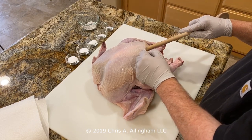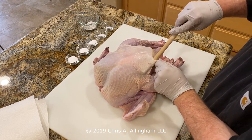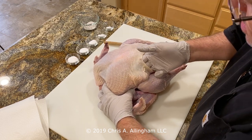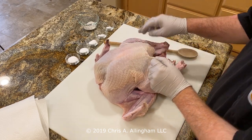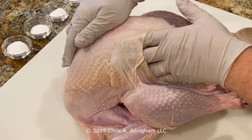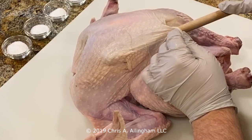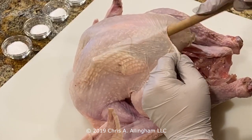Now it's time to begin to loosen the skin. The process of salting a turkey means you'll have to loosen the skin over the breast area on both sides, and also over each thigh and each drumstick. There are no style points for doing this — you don't want to poke a hole in the skin if possible, but if that happens it's not the end of the world. Having slightly smaller hands is helpful. The trick is simply to work your fingers underneath the skin all the way down the length of the breast from the keel bone at the top, all the way down to the sides. I'm using the handle of a wooden spoon and working it all the way down to the end of the breast.